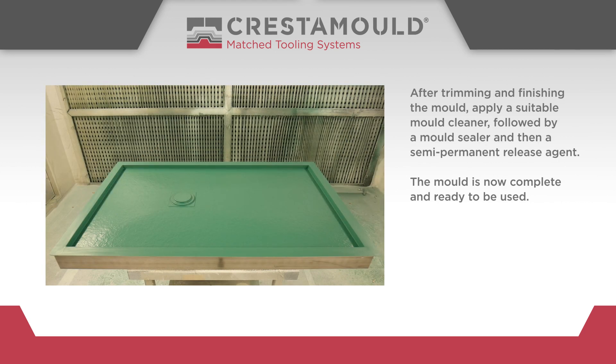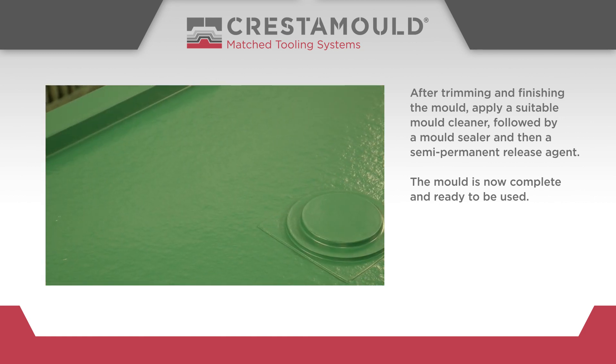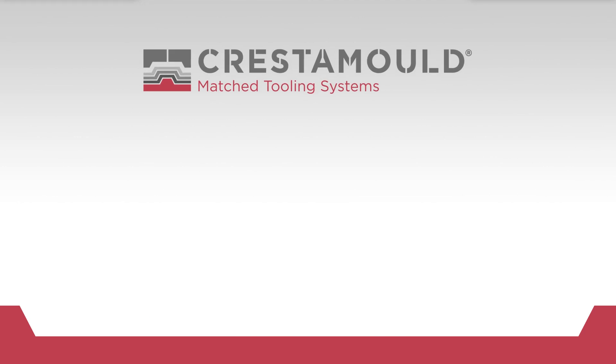After trimming and finishing the mould, apply a suitable mould cleaner, followed by a mould sealer and then a semi-permanent release agent. The mould is now complete and ready to be used.